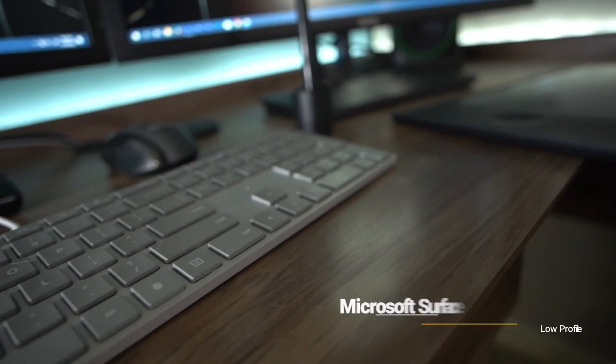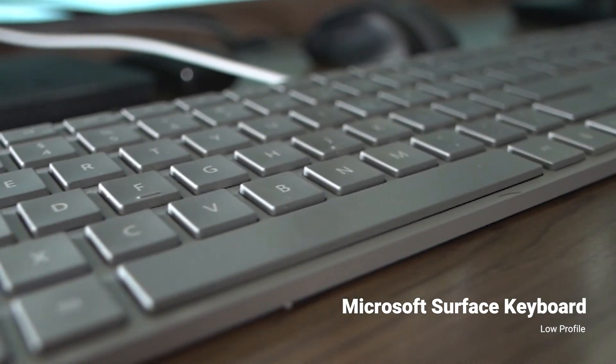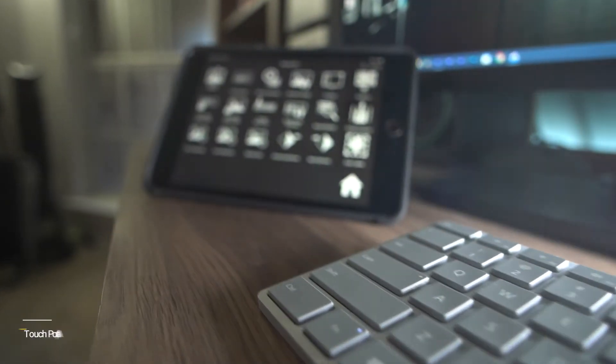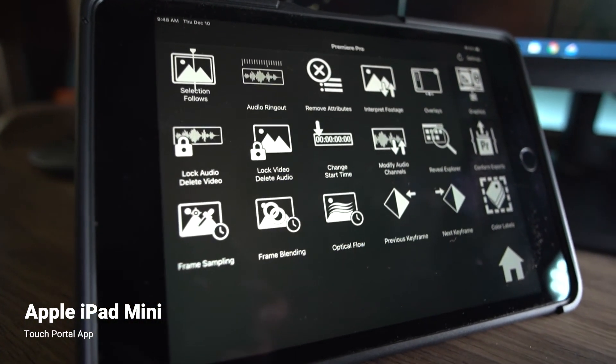Then there's the keyboard — nothing to see here, but I like the low profile because it lets my fingers glide across the keys whenever I'm editing. Following that is the iPad mini running Touch Portal — watch for a video on this gem of a tool coming up soon.